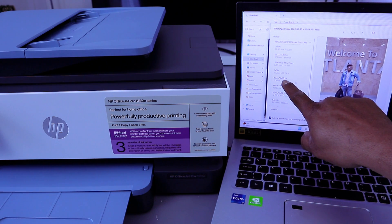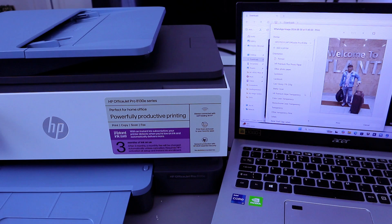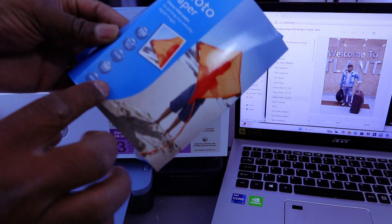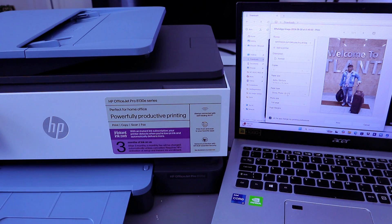Change the size to 4x6 inch or 10x15 centimeter. For paper type, scroll down and look for glossy — select glossy at 150. Once selected, scroll down and select 'Print'.